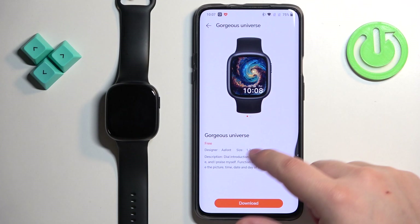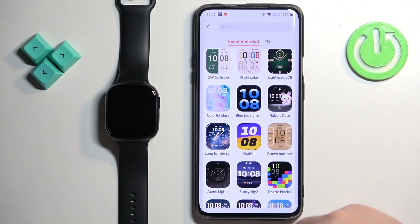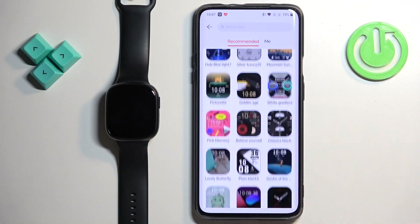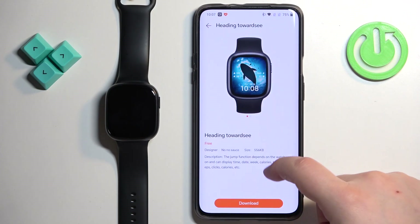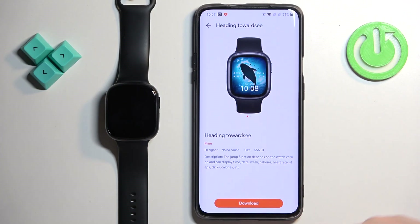This is the market and we have different watch faces we can download from it. Find the watch face you would like to use. Once you find it, tap on it.